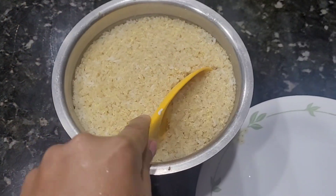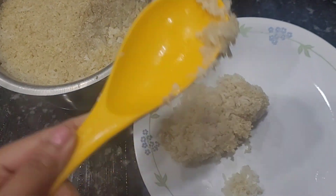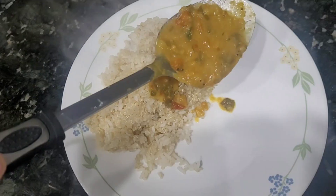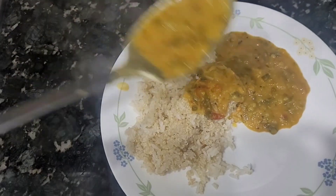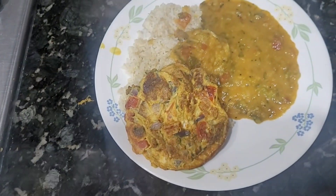We will taste it very well. I am going to cook the rice and quinoa and serve the omelet. I am going to cook this recipe in the garden.